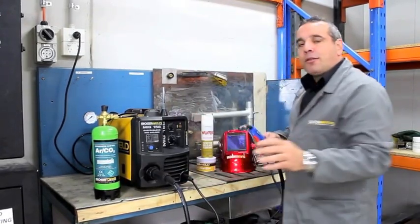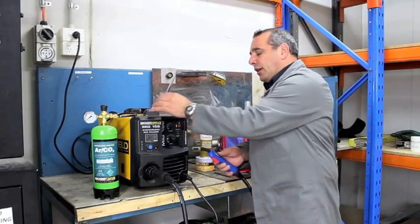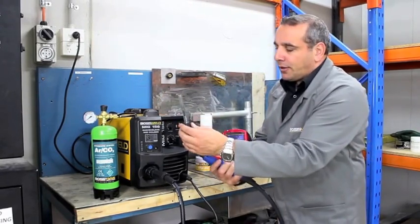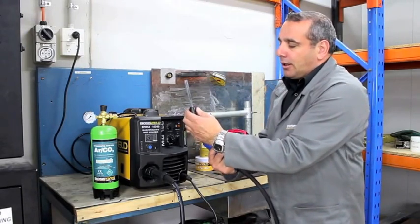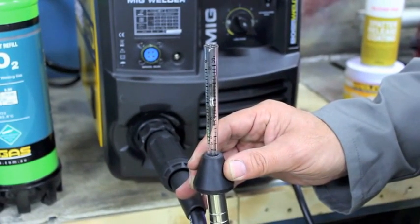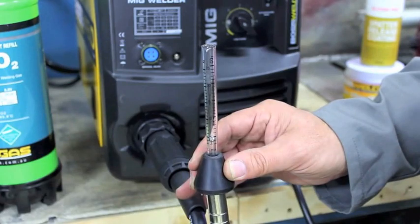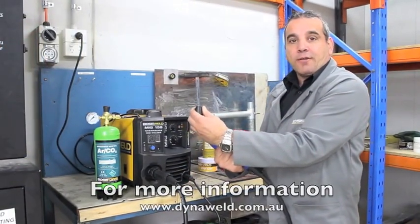On our light-duty MIG, the flow rate we're going to be running is between 4-5 litres a minute. To check, we push the nozzle into the rubber spigot and pull the trigger. The ball bearing shows us that we're running at 5 litres a minute. And that's how easy it is to check your gas flow rate.